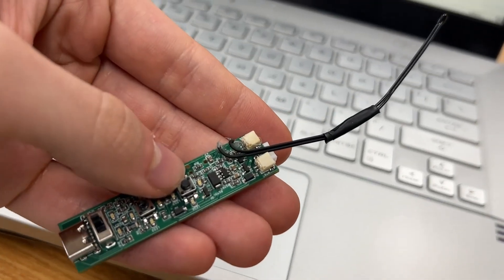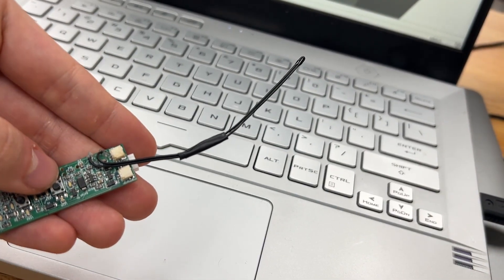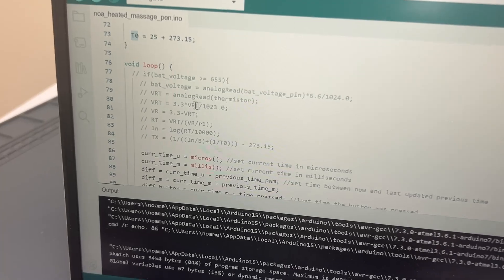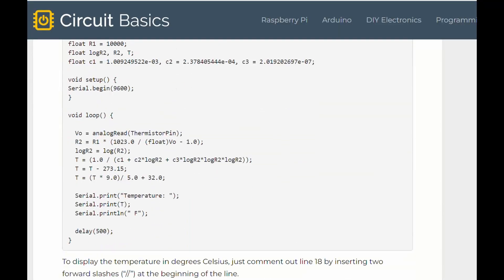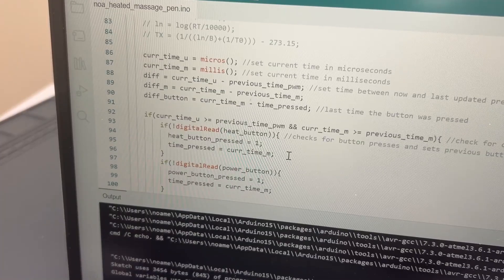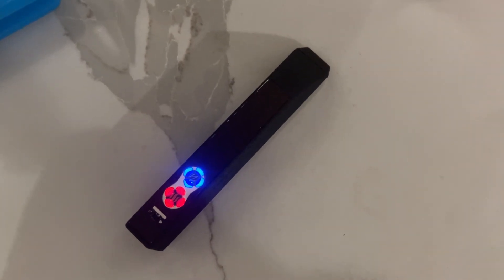A touch of hot glue never killed anyone and we're off to testing. First, I had to rewrite the code — I pretty much just copy and pasted the temperature sensing code, changing the constants to work with my own thermistor. Then I added a feature so when you press both buttons at the same time the battery level gets displayed.